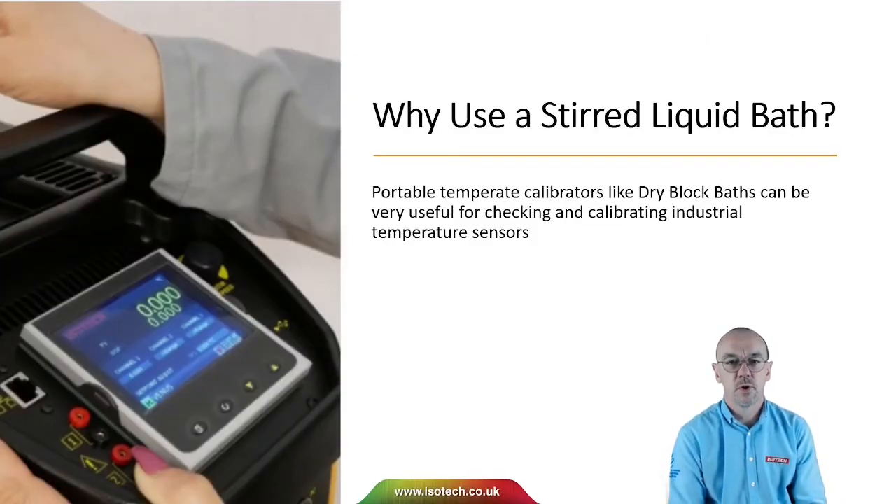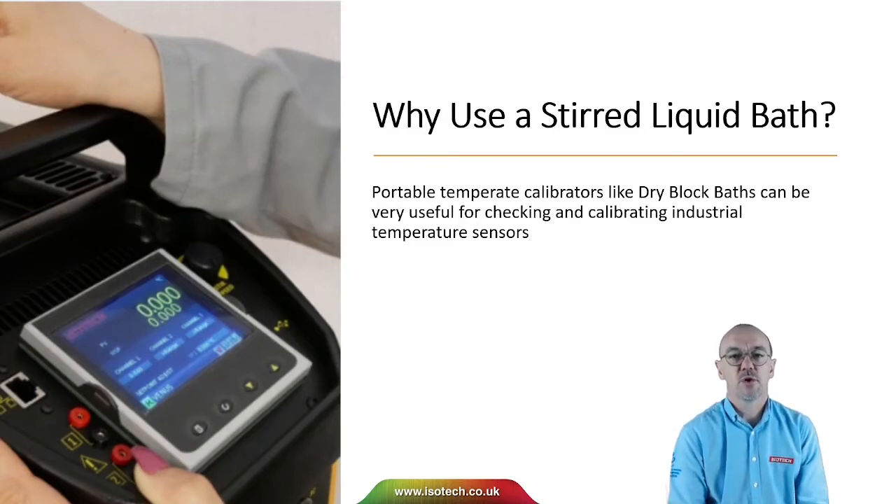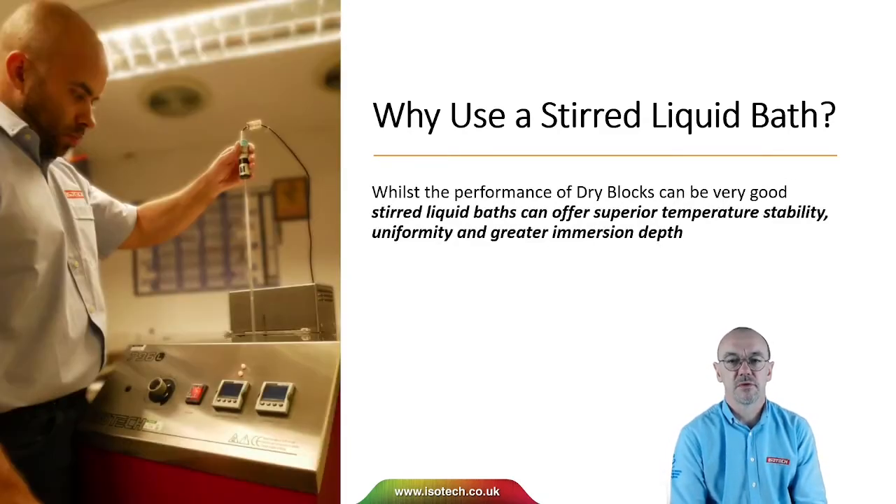Why use a stirred liquid bath? Portable temperature calibrators like dry blocks can be very useful for checking and calibrating industrial temperature sensors. But if we want to calibrate laboratory thermometers to higher accuracy or for longer thermometers, we may need a liquid bath. Whilst the performance of dry blocks can be very good, stirred liquid baths can offer superior temperature stability, uniformity and greater immersion depth.